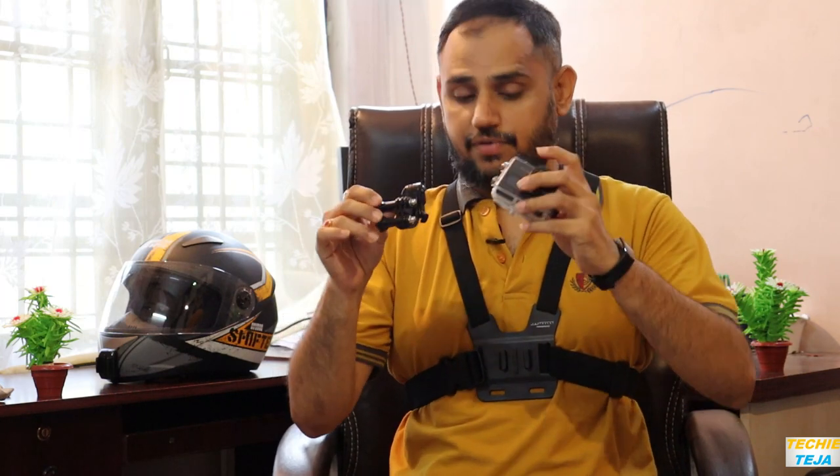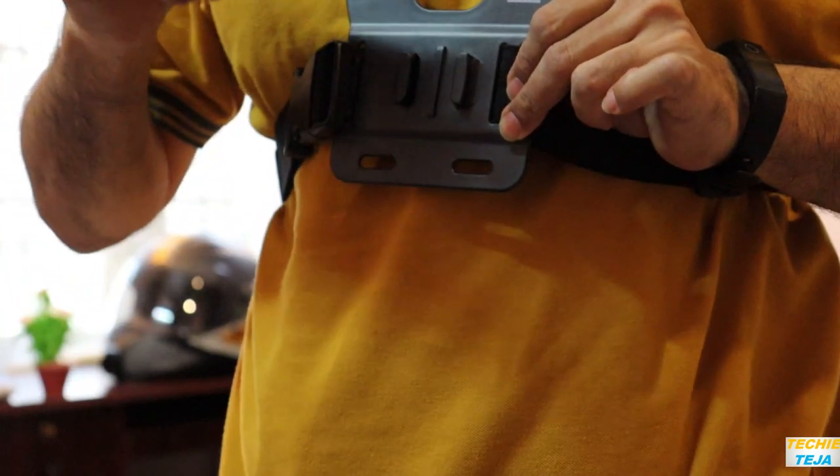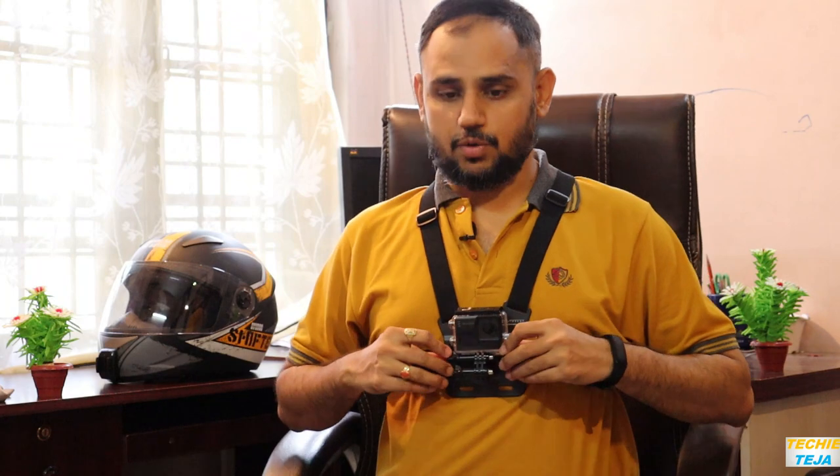The view you get from the chesty is extraordinary — it's awesome, you would definitely love the view from this angle. I'll mount the action camera and show you how it is. We need this J-mount and the arm straightener, along with our action camera. First, we'll attach the J-mount to the action camera. This is how it looks when you mount an action camera to the chesty.